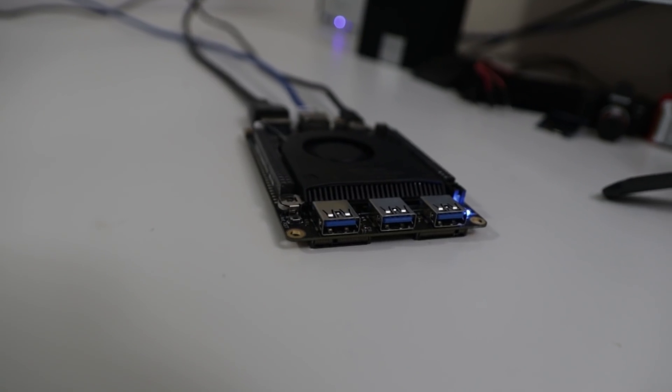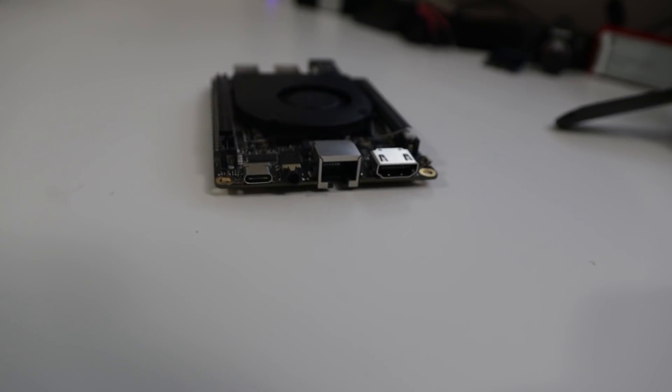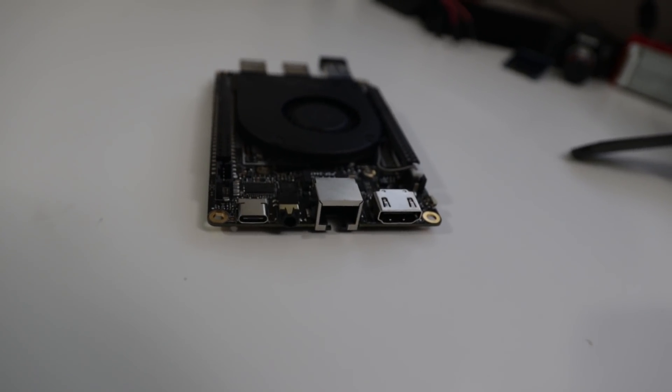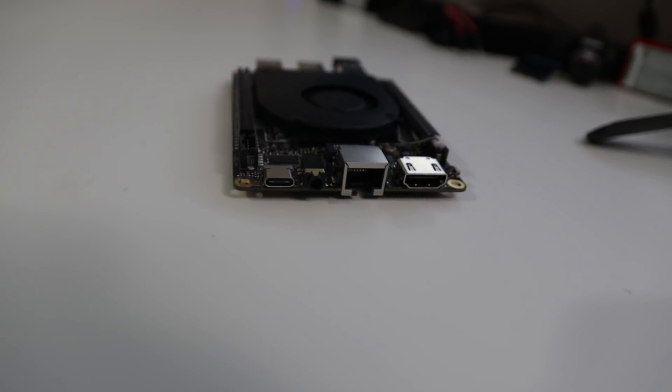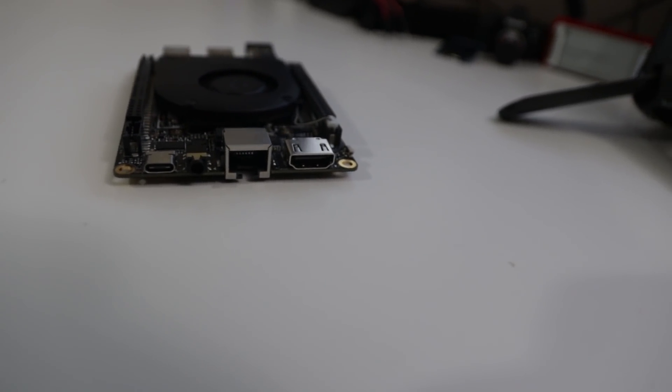Now let's take a look at the board itself. In the front you have three USB ports, and if you flip it around to the back you have the USB-C for power, the 3.5 millimeter jack, the Ethernet — gigabit Ethernet jack — and then the HDMI port.